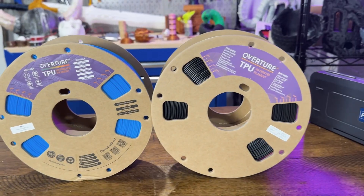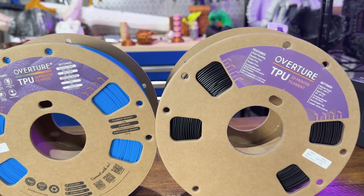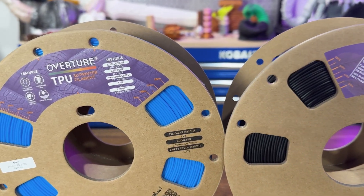Now let's talk about specialty filaments. TPU is flexible — it's kind of like rubber. You make phone cases, gaskets, and 3D printed shoes if that's your vibe. It's a little squirrely to print with, but that's TPU.